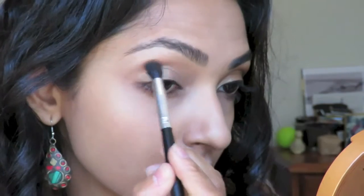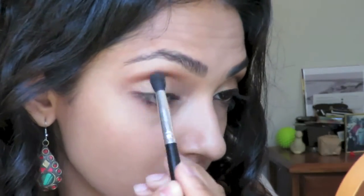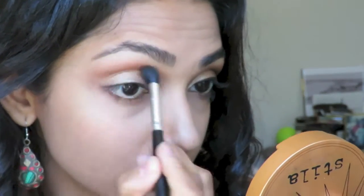Next, I'm using this bronzer in dark from Stila to define above my crease with a nice fluffy brush. You want to get into the hollow of the eye just above the crease, to make the lid look more defined and contrast it against the lighter gold shade that we just used on the mobile lid.